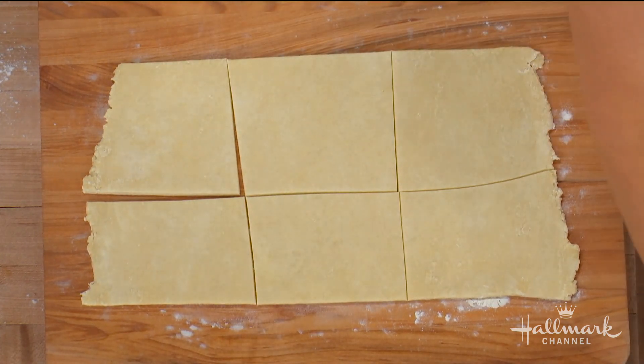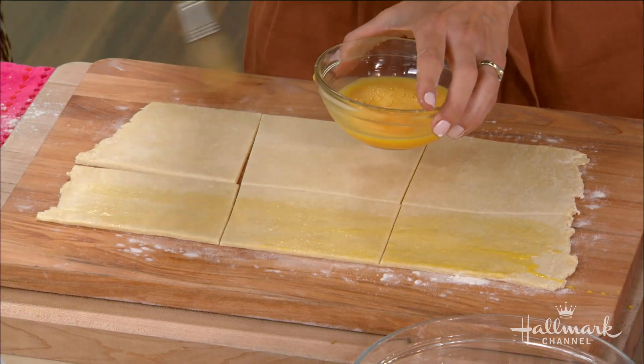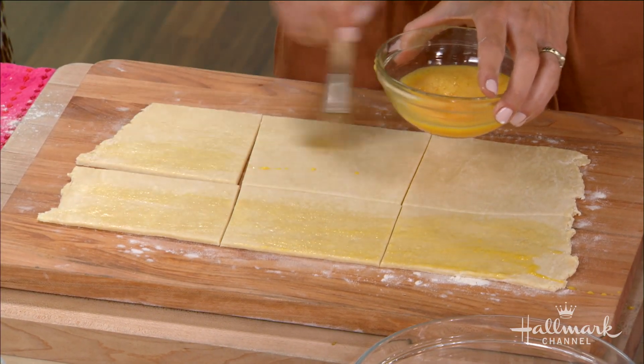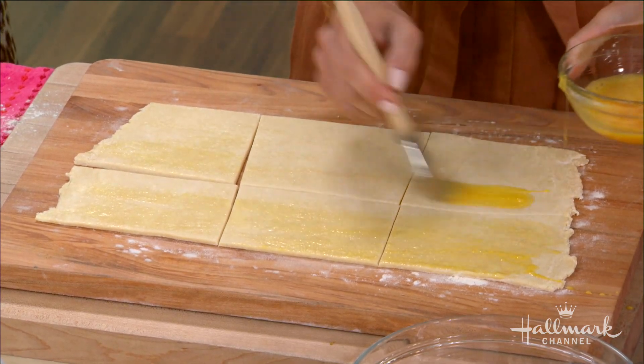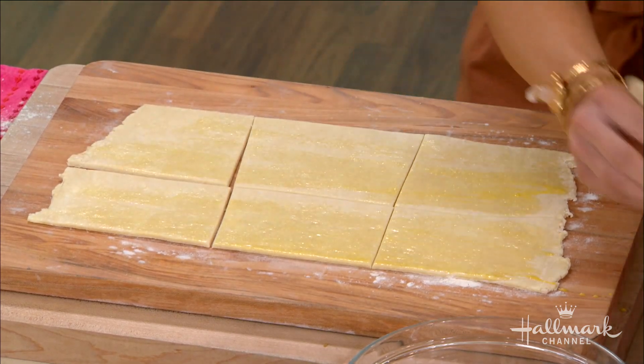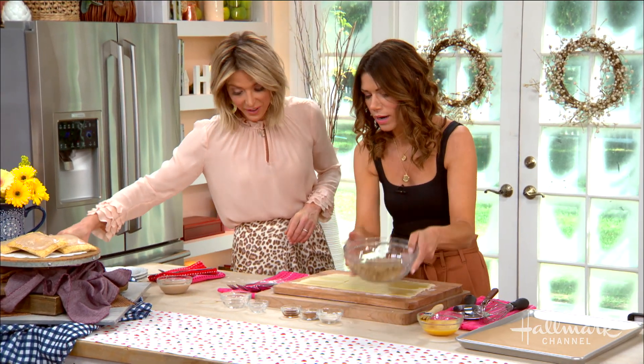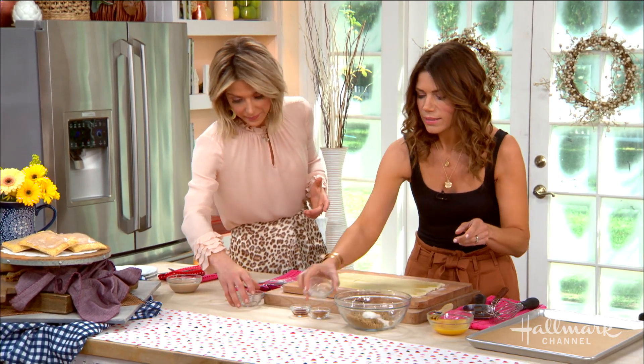And then you're going to brush it with some egg wash — we're just painting, this looks so easy. Listen, people always feel like they have to make everything perfect. If you don't have time for this, buy pie dough and you can still make it. Get an extra hour of sleep, why not? Now we're going to make the filling. Brown sugar. Simple. Some flour.